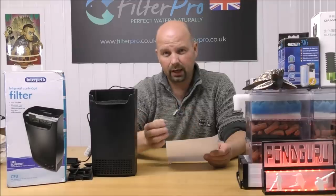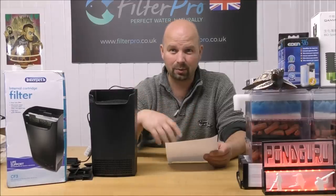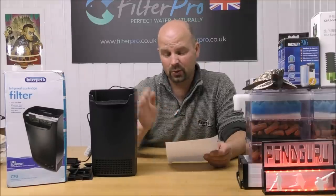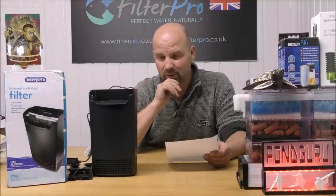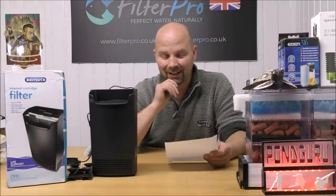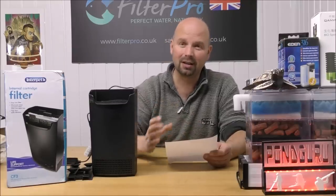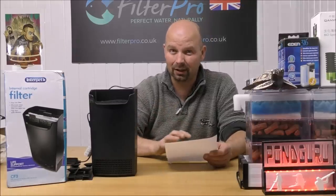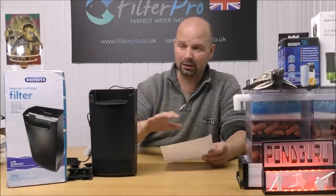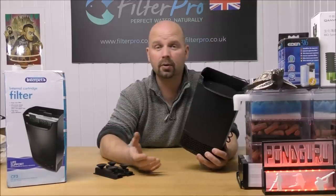If you're not bothered about that, if you're just happy with it doing half a job, you don't even need to change it, because ammonia and nitrite are pretty easy to keep at zero. As long as the stock doesn't go too mad, you could easily keep ammonia and nitrite down. It's that nitrate that is the hard one to budge, because it relies on anaerobic bacteria, which in turn relies on having a suitably large environment — a certain amount of media — to support it. So there you go.